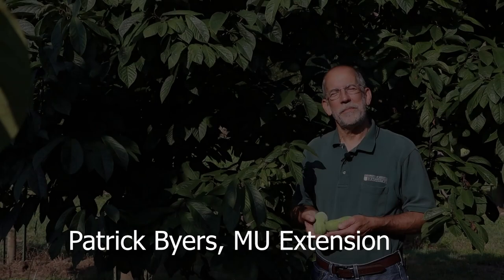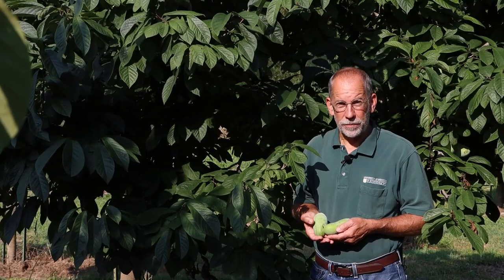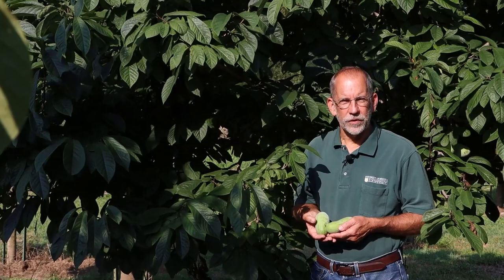I'm Patrick Byers, Field Specialist in Horticulture with University of Missouri Extension and native fruit enthusiast. Thank you for joining us today for our video on the American Pawpaw and for sharing your interest in growing and enjoying this unique native fruit.